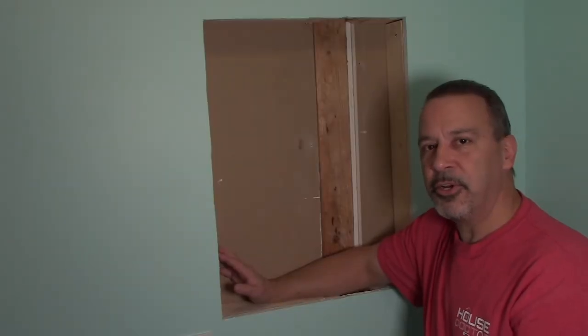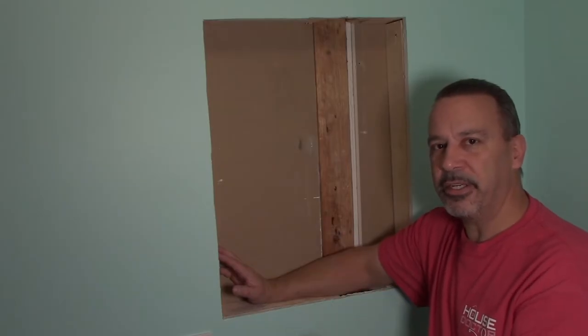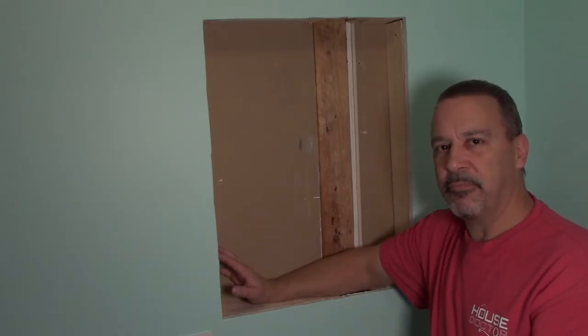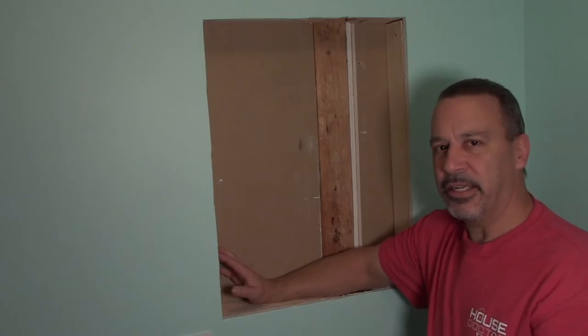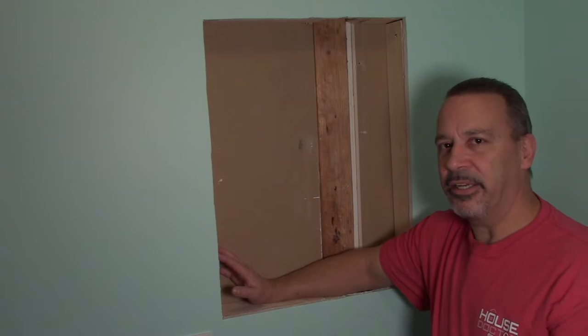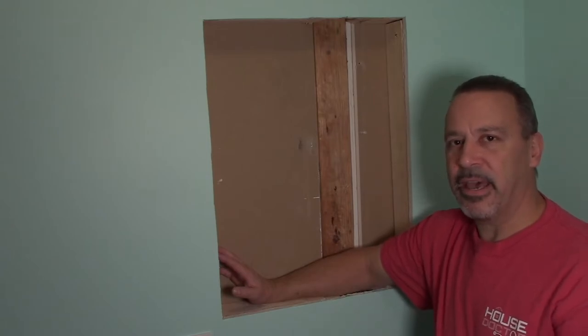Once you get your framing all done and prep your wall — I've already painted here — now you can put the medicine cabinet in. I always like to take the doors off first; it just makes it a lot easier. You don't have to worry about them swinging around or banging you in the head, and it does make the cabinet lighter.